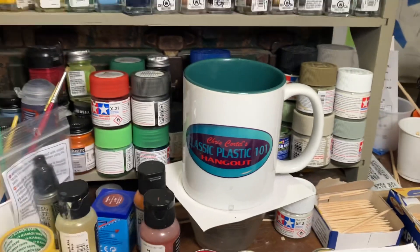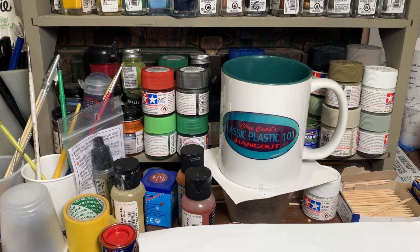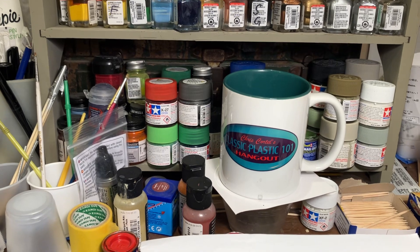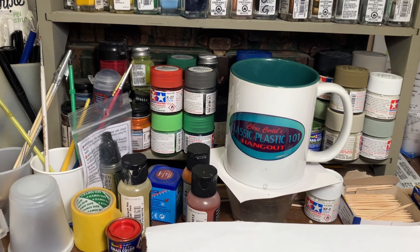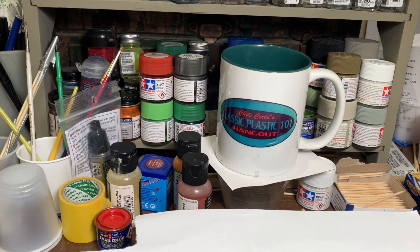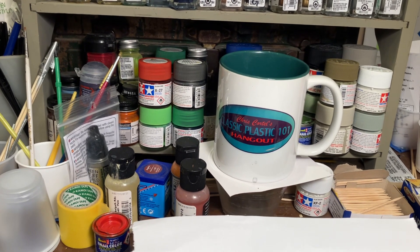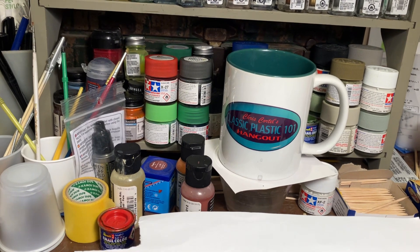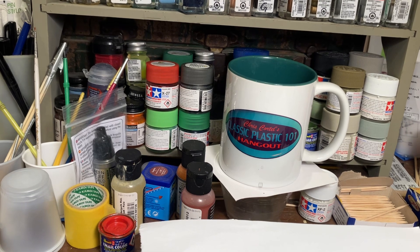Well, greetings YouTube model people! It's actually Friday, October 11th, 2024, and I'm working on basically the 2024 cancer awareness group build — the Chris Crotel cancer awareness group build hosted by Bob Busking. Definitely go check out Bob Busking's channel here on YouTube; he's on Facebook as well, but I mainly know him from the YouTube realm.